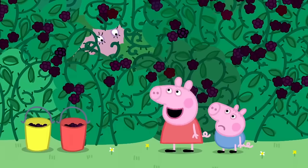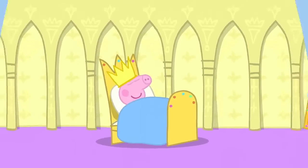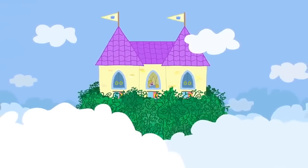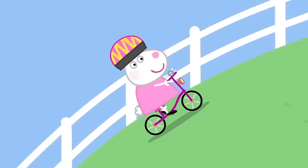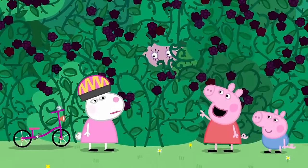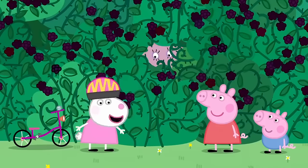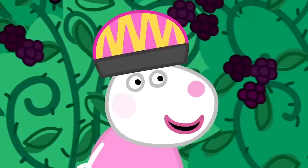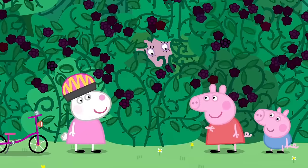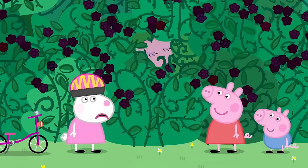Once upon a time there was a princess called Sleeping Beauty. One day she fell asleep in a thorny bush, and she stayed there for a hundred years. It is Susie Sheep. Hello, Peppa. Mummy, my mummy is in a blackberry bush, and she'll be there for a hundred years, like Sleeping Beauty. And she'll be rescued by a handsome prince who will give her a kiss. My mummy is having an adventure. Can someone think of a way to get me out of here?